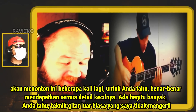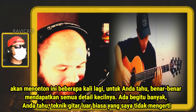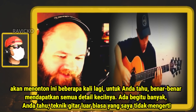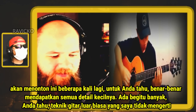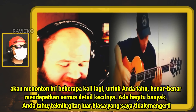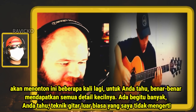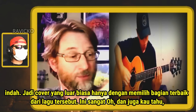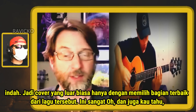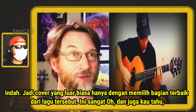I'm going to watch this a couple more times to really get all the little details. There were just so many amazing guitar techniques that I just can't understand. Just beautiful — what an amazing cover, just picking out the best parts of the song.